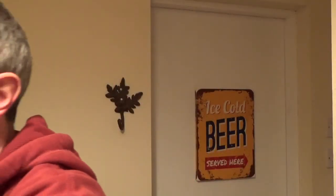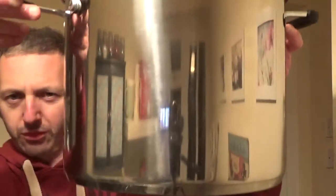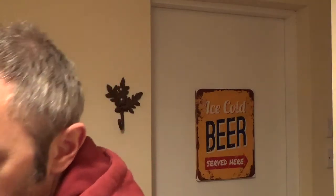There's been loads of people at the moment doing brew in a bag - Steve Molson and GI Fryer and a few other guys. I picked this up - this is from Aldi here in the UK.